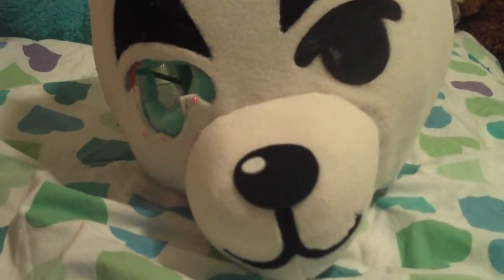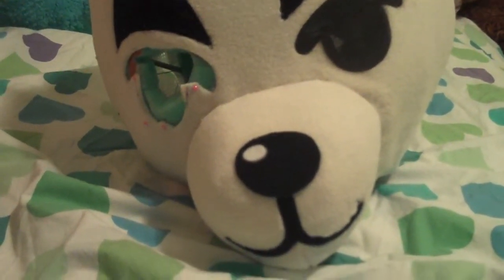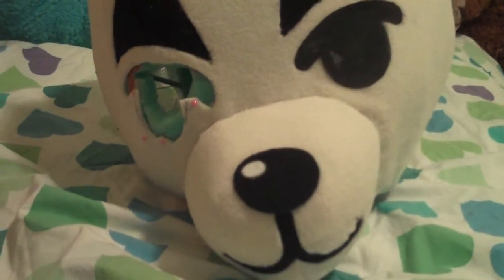Hello, this is my KK Slider Mask. I'm going to use it to explain how I made my Rover Mask.